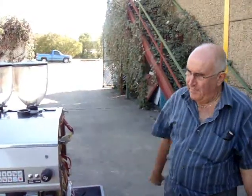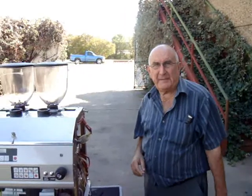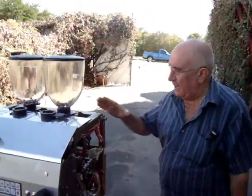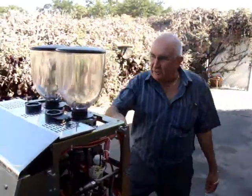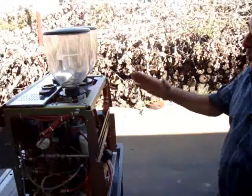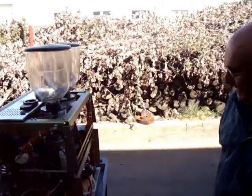Let me take you on a tour of this machine that I consider one of the best in the industry. On an internal tour, as you can see, there are two independent grinders — one for regular and one for decaf.